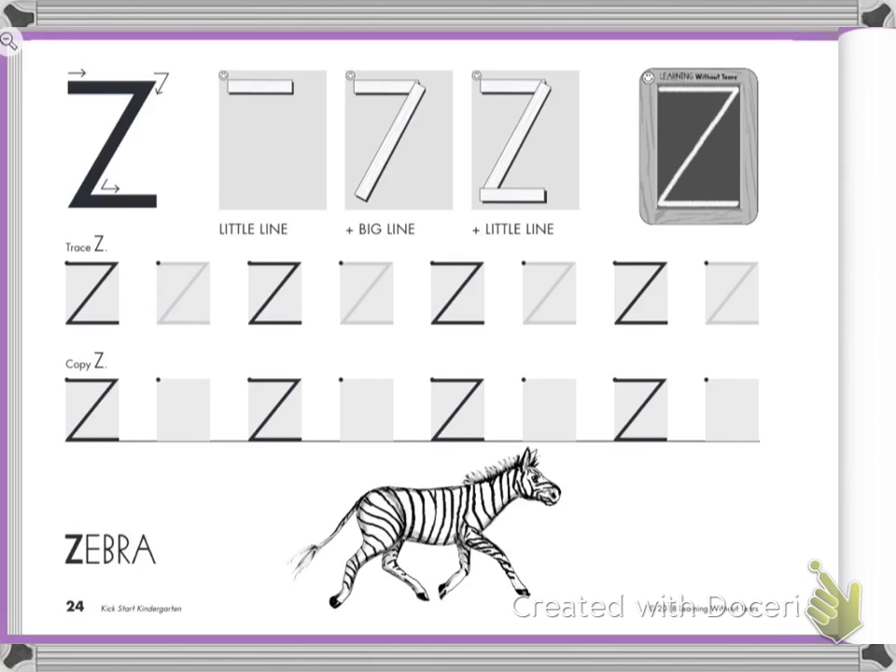The language is: little line across at the top, slide down, little line across the bottom. It is so important that you always start the letter Z where the dot is, and that's in the left hand corner.